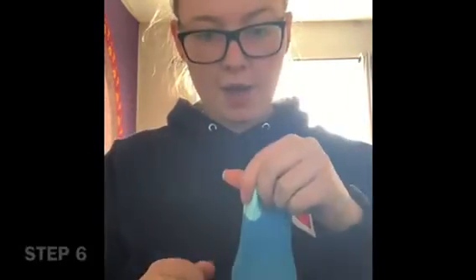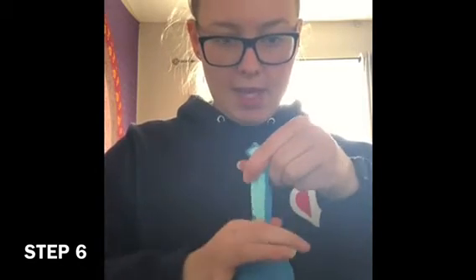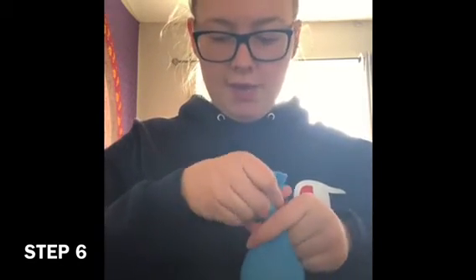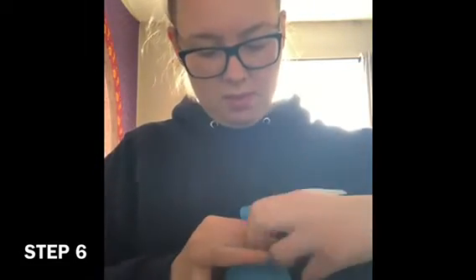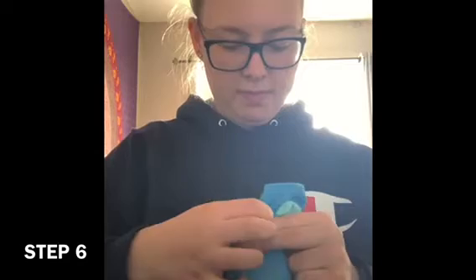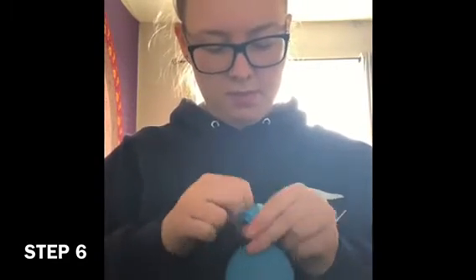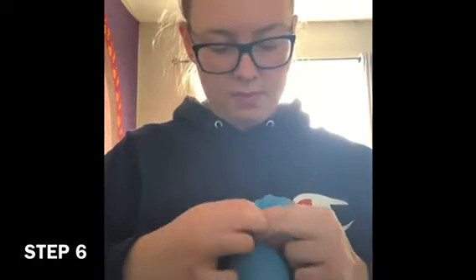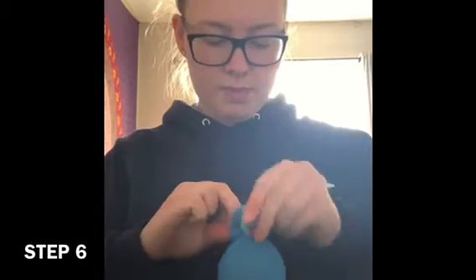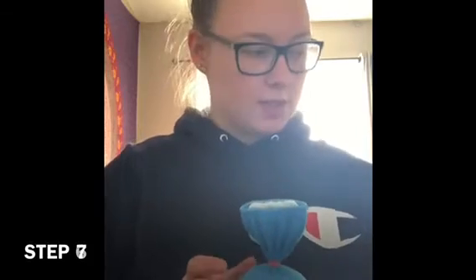Then you're ready to take it off of the cup again. Once you take it off, repeat the same step — kind of pull it down and put another elastic around it. Just like that. So now you have this, and the next step is making the ears.